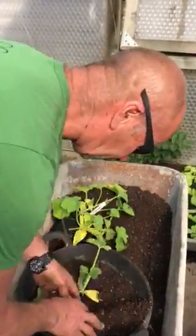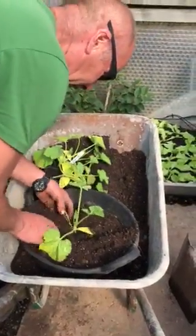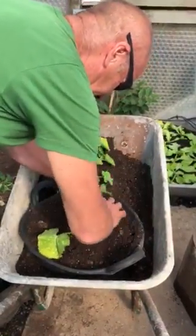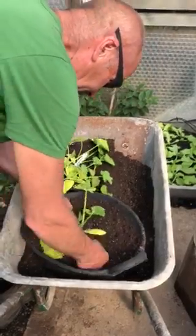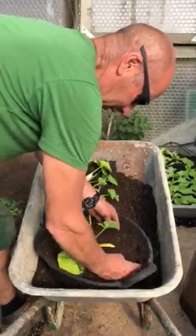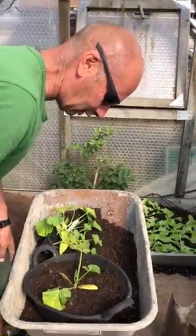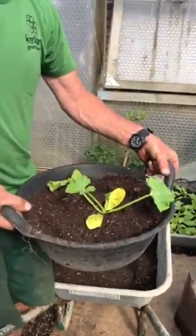Don't fill the pot right to the top — if you fill it right to the top you'll find it difficult to water. So I tend to leave a couple of inches from the top; it doesn't really matter, but don't fill it to the top. Firm it down. I'll grow this for maybe two weeks inside, and then when they get too big and the weather's a bit warmer outside at night, I can just carry them outside like that.